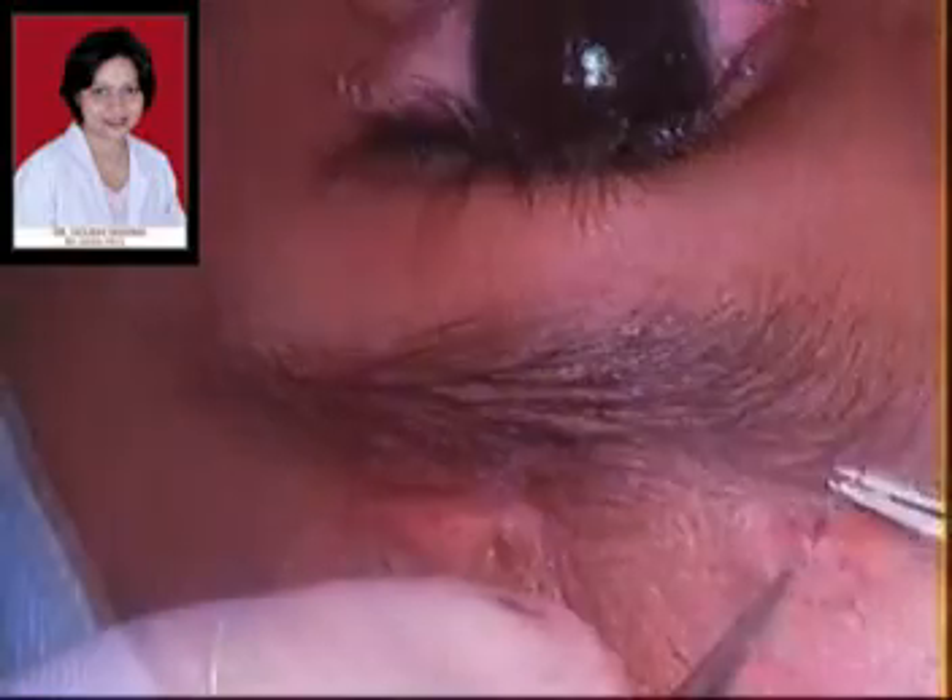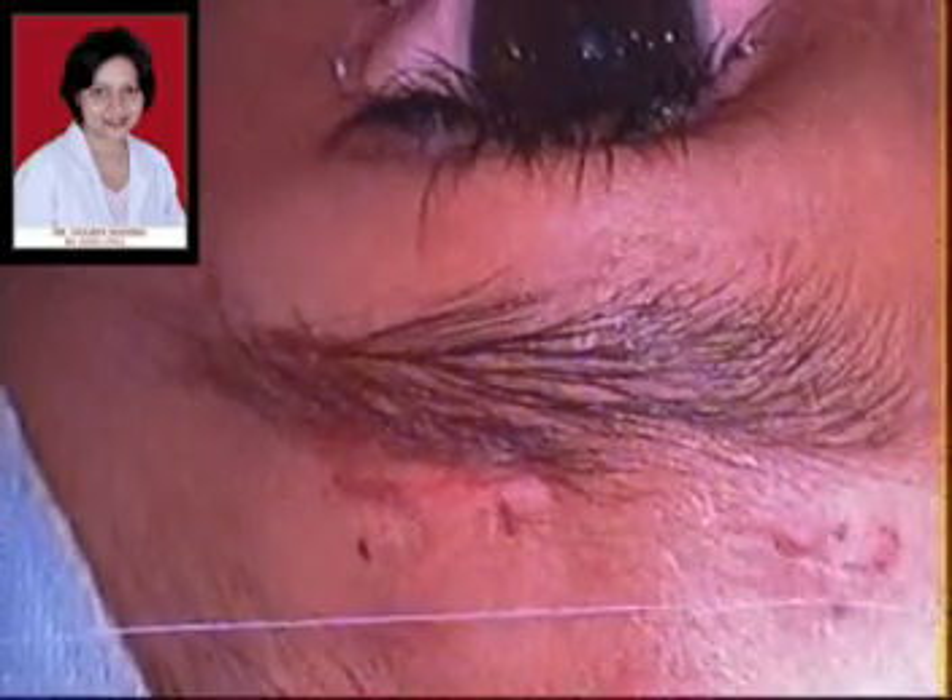The knots are then well buried and the incisions above the brow are closed with 6-0 vicryl. The incisions on the eyelid need not be closed as they will heal on their own. As you can see here, this is the appearance of the child after surgery. Note that the height of the eyelid is very good and the lid crease is quite normal.